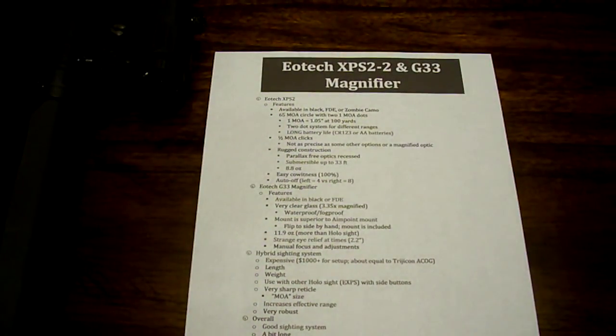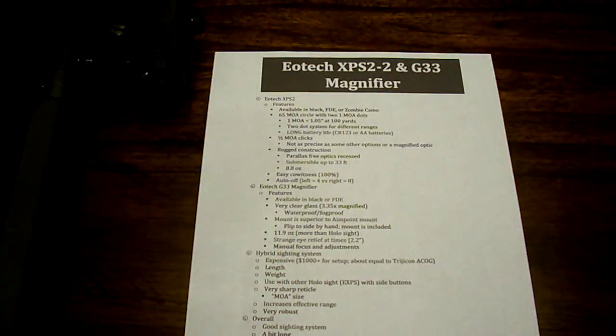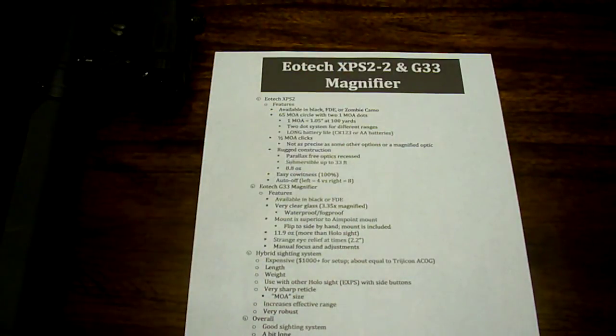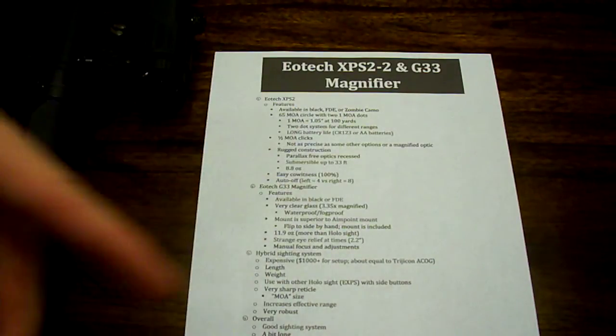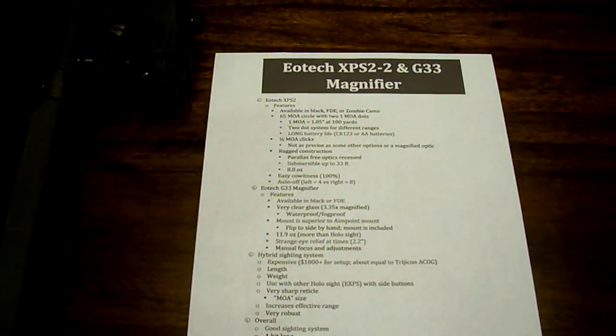So 1 MOA equals 1.05 inches at 100 yards, for those of you that don't know. A 65 MOA circle with two 1 MOA dots means that 65 MOA circle covers about 60 inches at 100 yards. And 1 MOA means it covers about 1 inch at 100 yards, or 1.05 inches to be exact. With each 100 yards it goes up about an extra inch — so at 200 yards it covers 2.1 inches, about 2 inches. That's what MOA means. The two-dot system is for different ranges.